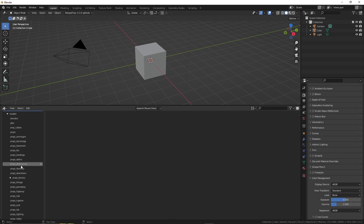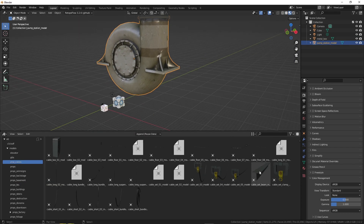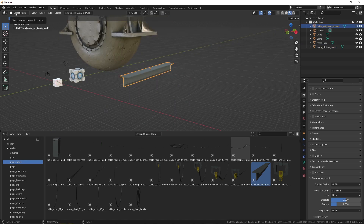And there we go. You want a cube? You have a cube. You want a turbine? You have a turbine. You want a metal beam? You have a metal beam. It's easy.